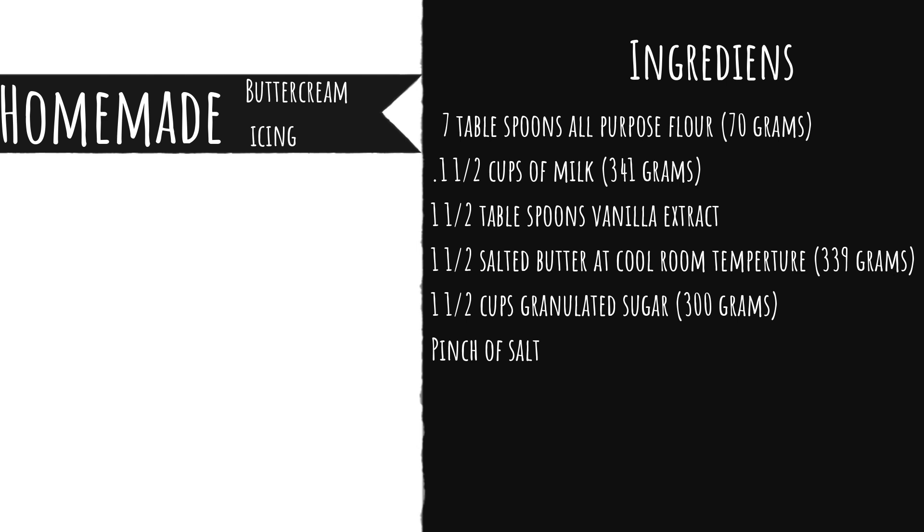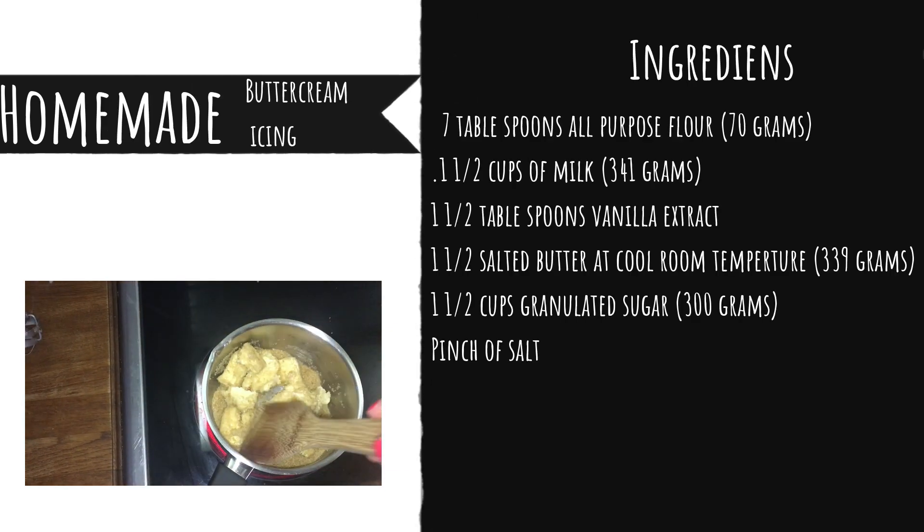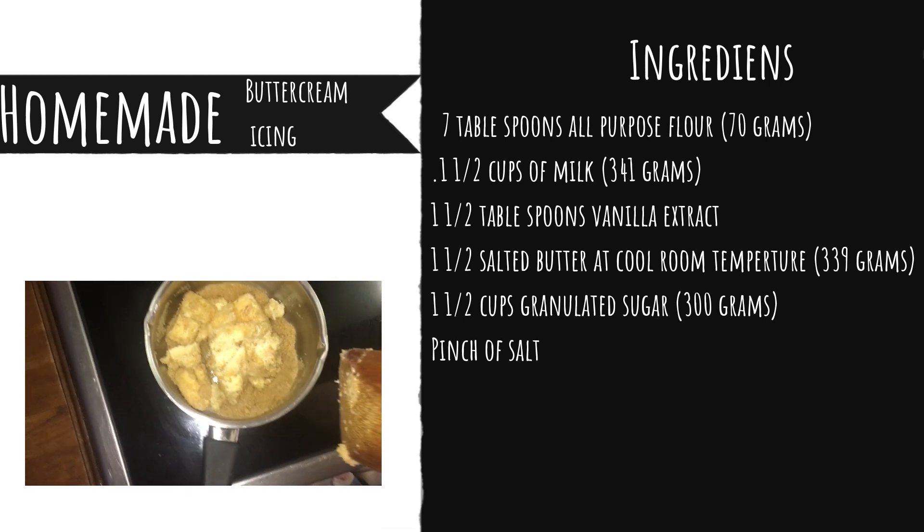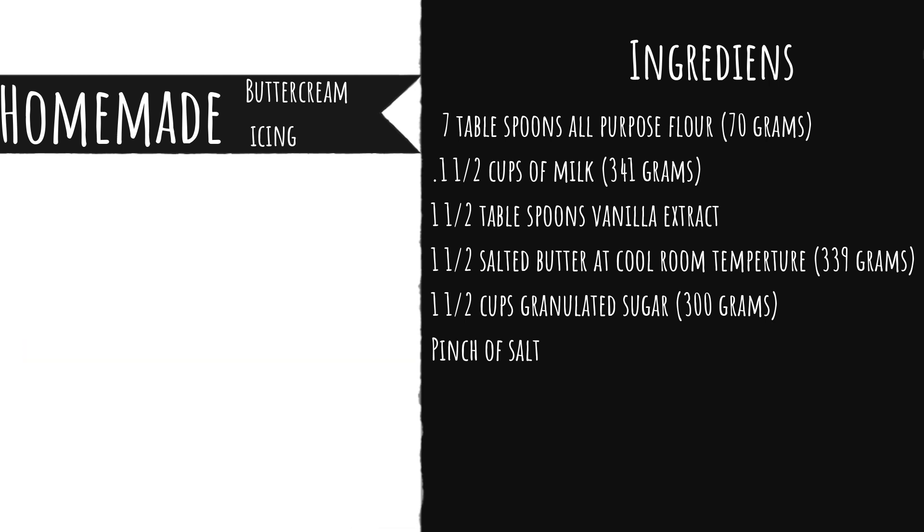While the mixture is cooling, I'm bringing a saucepan to the hob and putting the butter, sugar, and salt in together. We're going to put that on a medium-high heat and stir for five to six minutes — we want this to be fluffy. When you're mixing everything together, make sure to scrape down the sides and really incorporate the butter and sugar to avoid any gritty frosting.